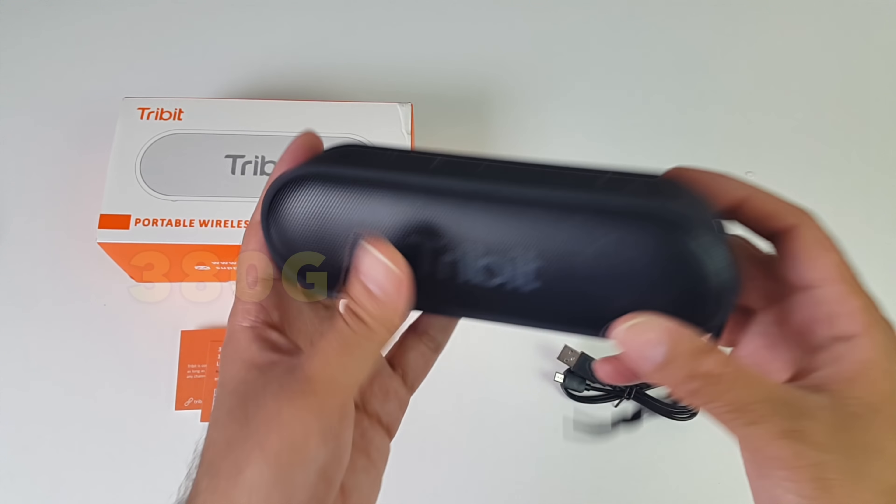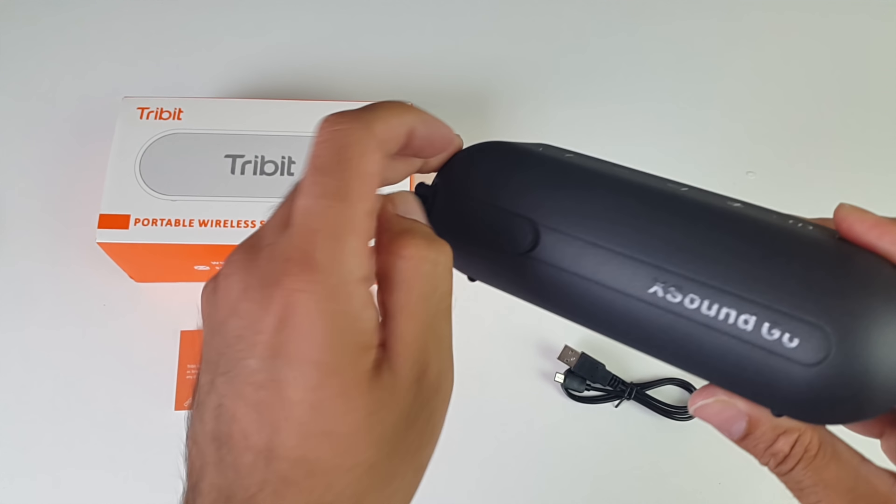Now this is a very light and portable speaker — it weighs only 380 grams. The dimensions are 17cm in width, 5.5cm in height, and 5.5cm in depth. So a very nice ultra-portable and light speaker. The speaker itself is made from a metal grill on the front, and on the back we've got a rubberized plastic. This speaker is IPX7 waterproof.